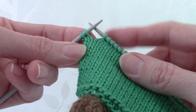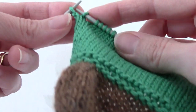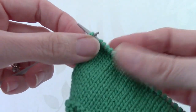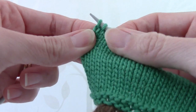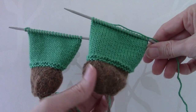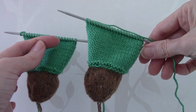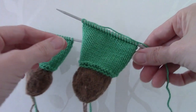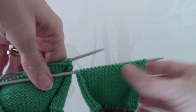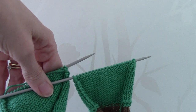To do the Slip Slip Knit stitch, you just slip the first stitch knitwise, then slip the next stitch purlwise, and then simply knit the 2 stitches together. So here we have the right leg and here we have the left leg, and now we need to purl across the stitches of the right leg and then the left leg to join the 2 legs together. Turn them around and then purl all the way across to join the 2 legs together.